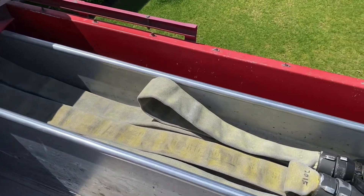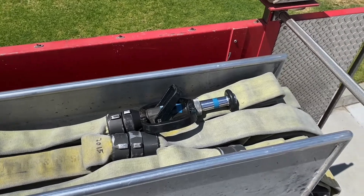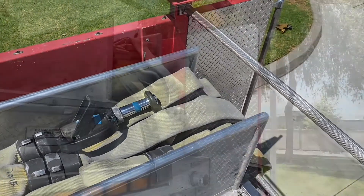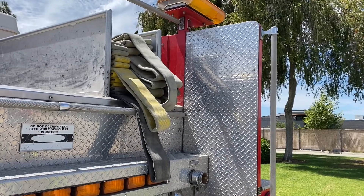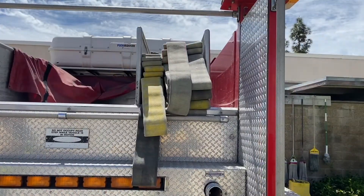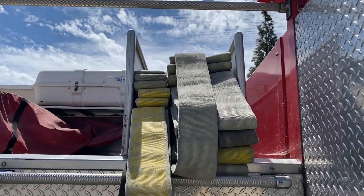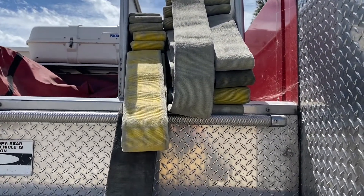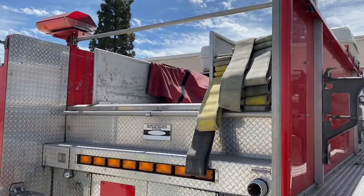Welcome to the introduction of the new two and a half inch hose load for Heartland Fire and Rescue. This hose load consists of 600 total feet of two and a half inch line: two 100-foot working bundles on the left stack, and the center and right stack are each 200 feet connected in the center for a 400-foot trunked line.